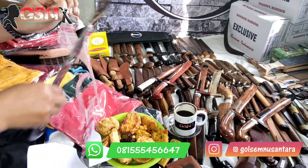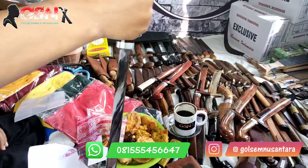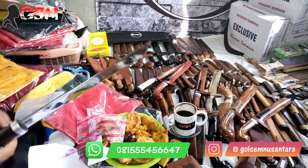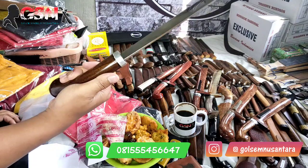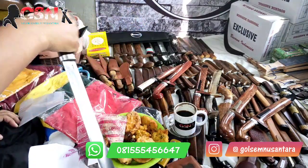Halus banget ketajamannya. Modalnya simple, glowing, enak. Ini keset ya — meskipun kelihatannya glowing, nanti takutnya licin. Tapi sebenarnya keset, dipegangnya itu keset, tidak licin. Sama kayak tanduk.